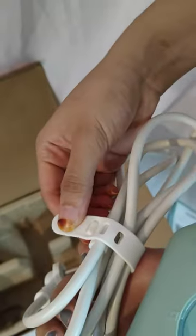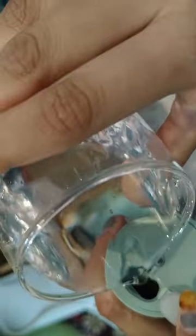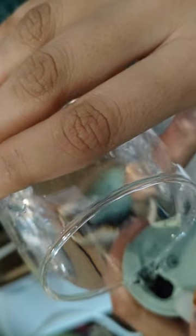The power cord has an holder to securely wrap the wire. First, fill the water tank with clean and cold water. Do not overfill.